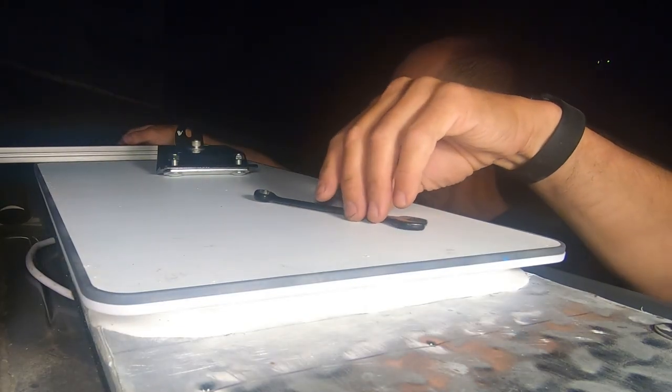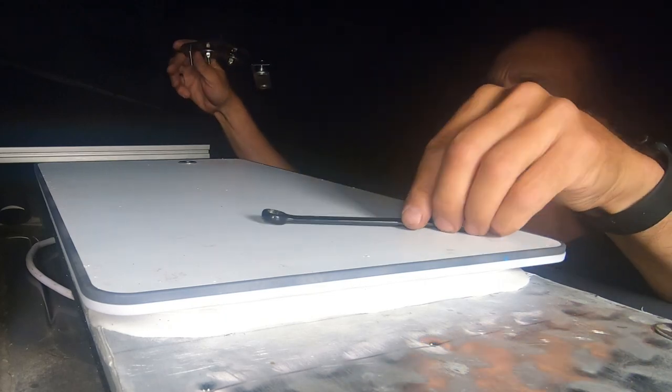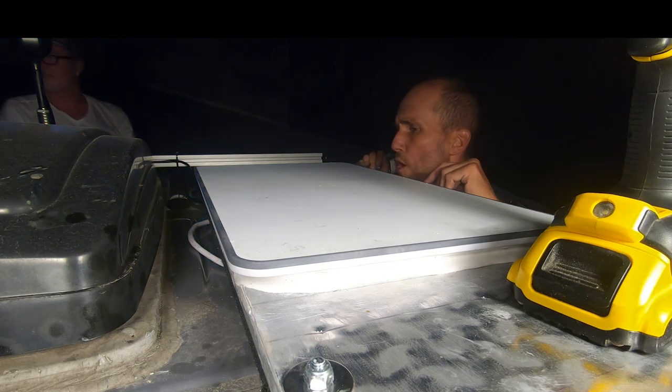There's no way back — I drilled the holes. I ran out of daylight. I got one hole for my cell booster and the other one for the Starlink.